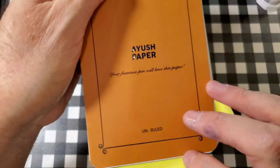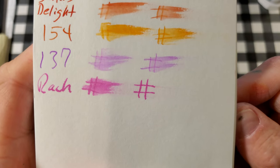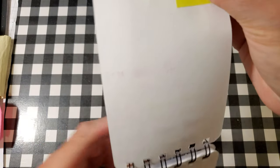A Yush 100 GSM paper. It is feathering just a little bit into the page and it is bleeding through. I would not use the back side of this paper.